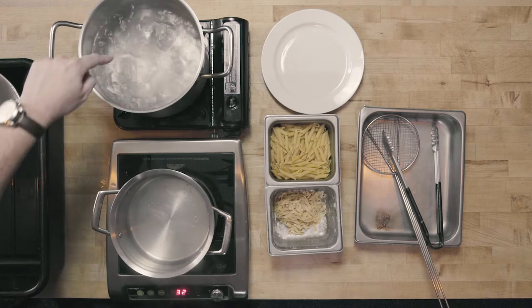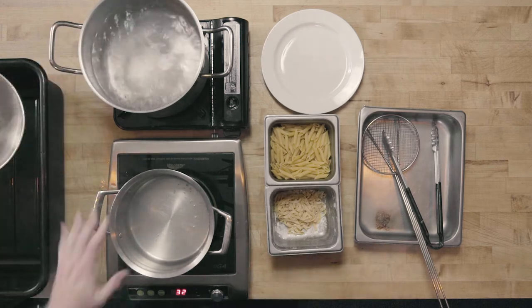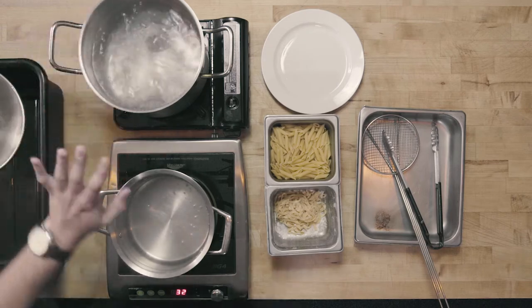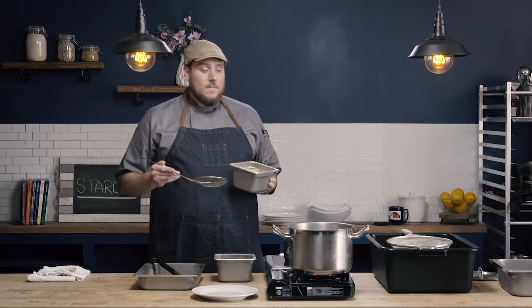With pasta, it's really important to start with boiling water. Looking into our pots, I have one pot with a full rolling boil and one that's just simmering — I really want that full rolling boil for my pasta. For cooking dry pasta, I like to use between four and six quarts of water. I tend to go towards the larger side, so I have about six quarts of water in this pot for this pound of pasta.